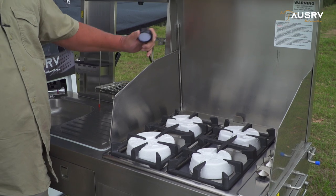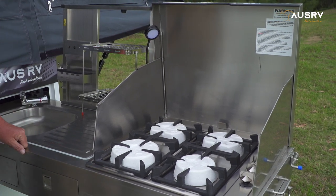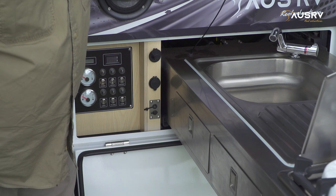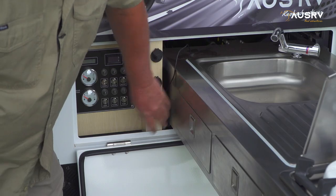In the centre here we have our LED light, so you can see what you're doing when you're cooking. Tucked up in the back of the kitchen is a small electrical lead for the light on the kitchen. Pull that out and plug it into its small port just there.